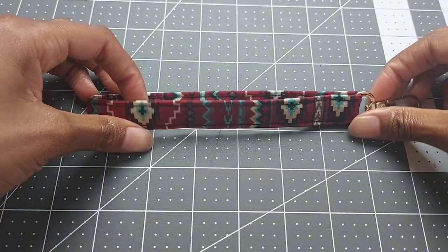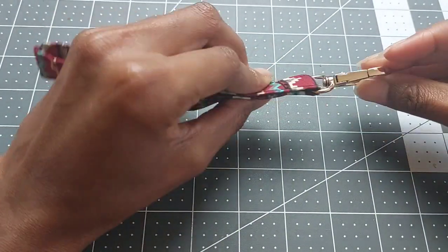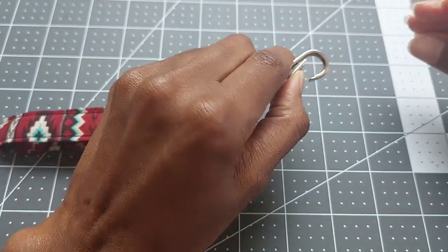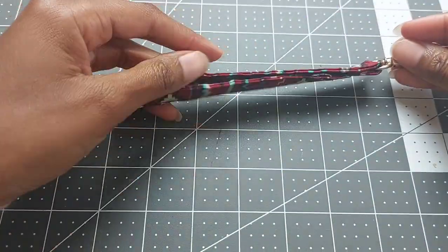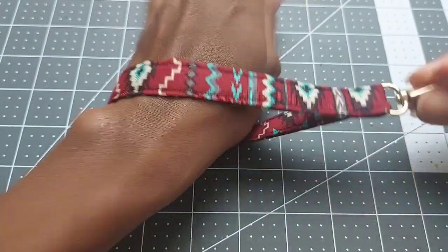Here is the final product. As you can see, the clasp is secured in place — you can hook it onto your keyring or your belt loop, and of course there's enough room to slide it onto your wrist. And there you have it.